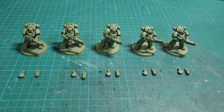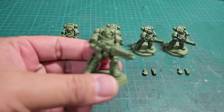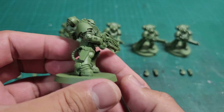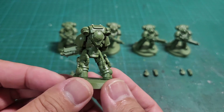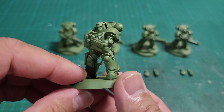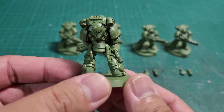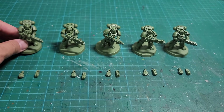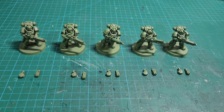So what makes these different from the intercessors, and why do you want to magnetize these? First of all, these particular models are bigger, chunkier, and overall tougher than the intercessors. They come on a 40 millimeter base as opposed to the intercessors which come on a 32 millimeter base, and as you can see their armor is much more chunky.